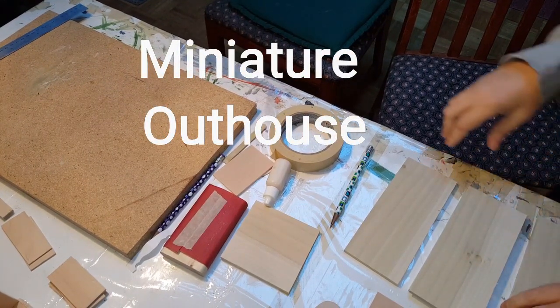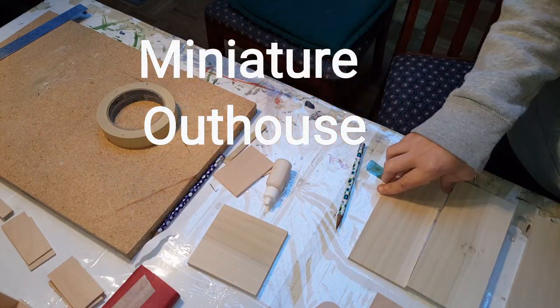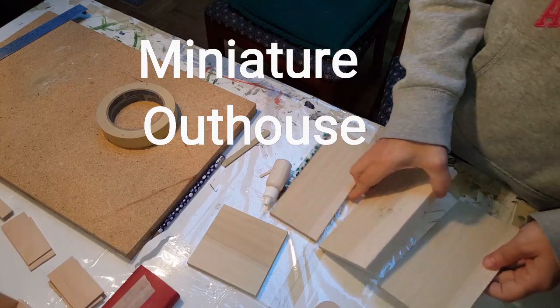Hi guys, welcome back. Today I'm going to show you how to make an outhouse, which is basically an outdoor toilet. The first thing you need to do is go on my website and download the template. Once you have all that cut out, then you're going to put it together.